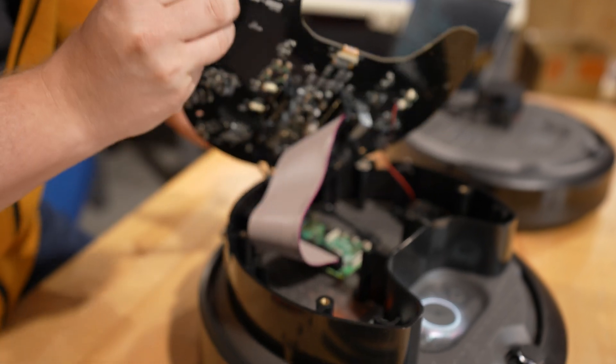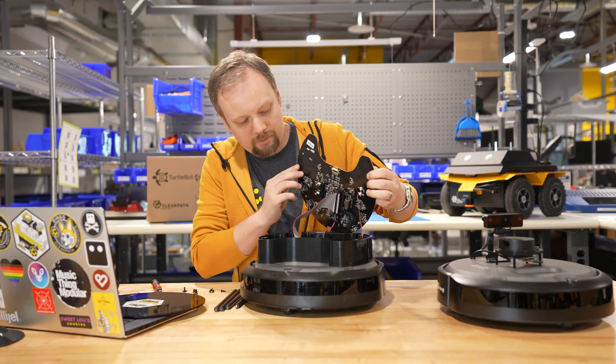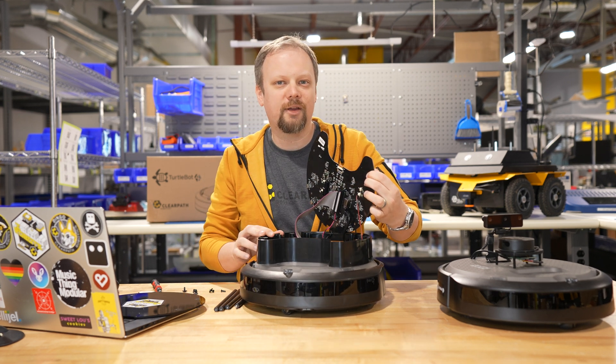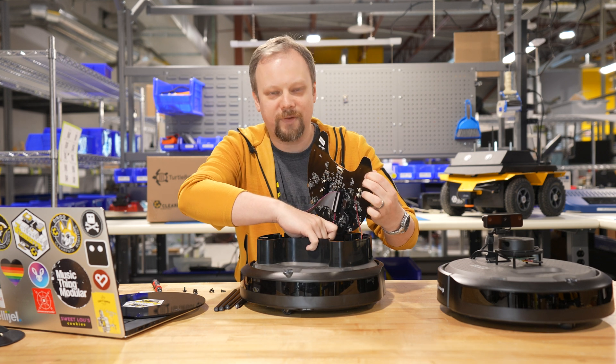There's a lot of wires under here, so we want to be gentle and make sure we're not applying any tension. Lift that out of the way and we can see the Raspberry Pi inside. The micro SD card is located towards the front of the robot. You may need to use your fingernails to grab it on the sides, and you can pull it out.